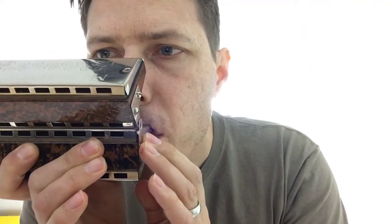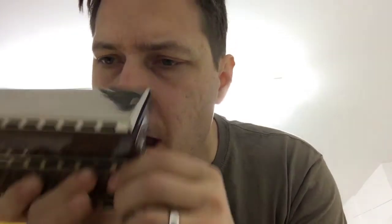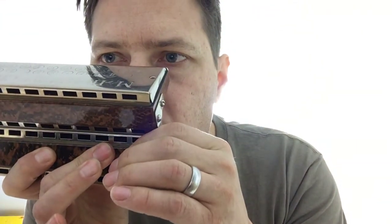So here's a low E, and here's an F, and this should be an F.